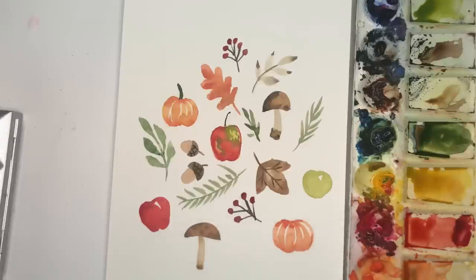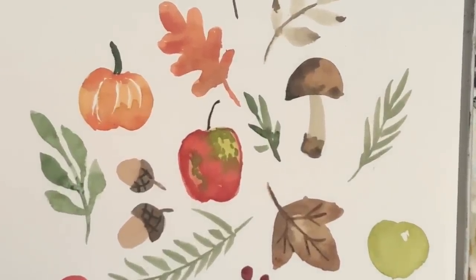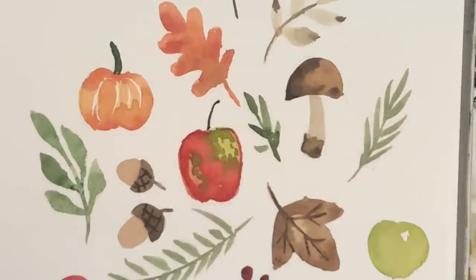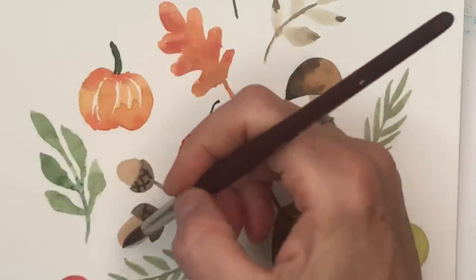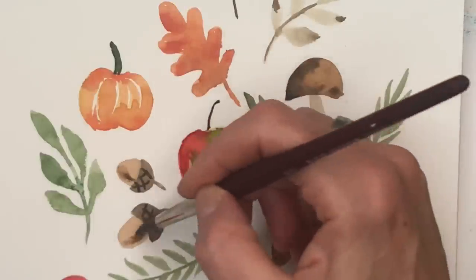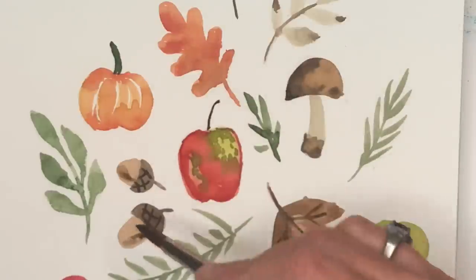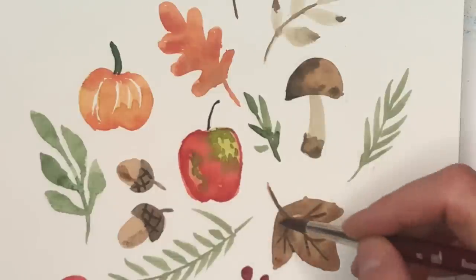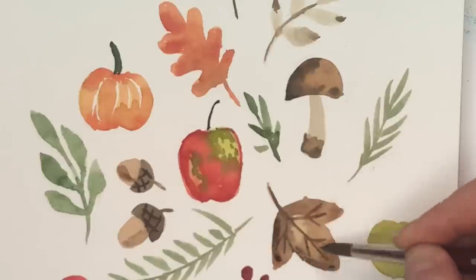I'm going to zoom in so you can see. On the acorn, add just a flat wash of color, then add another wash of that color — maybe a little darker value, just a little bit, to one side. And it just gives it a little more interest, not so flat. And the flat one was just as cute by the way — you're just adding. Same thing with the leaves — you can add a little color here and here. And the orange one — I didn't do the vein, you do the vein. And this is just repeating, repeating, repeating.